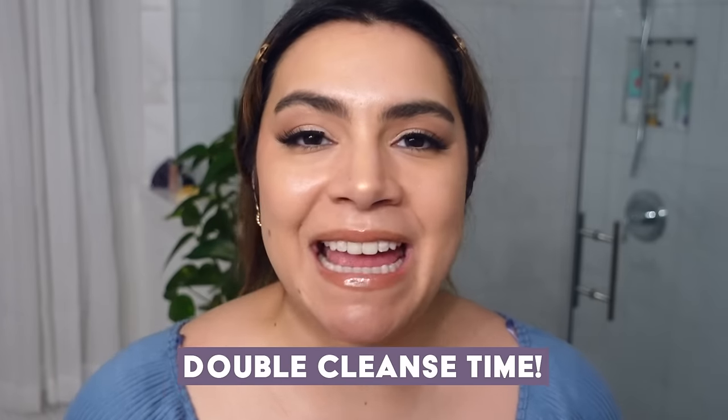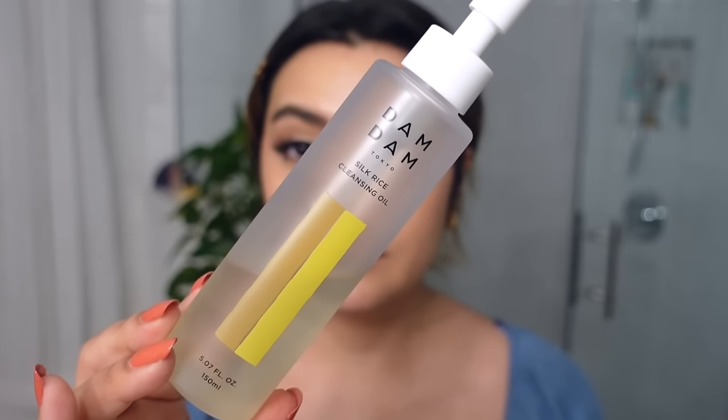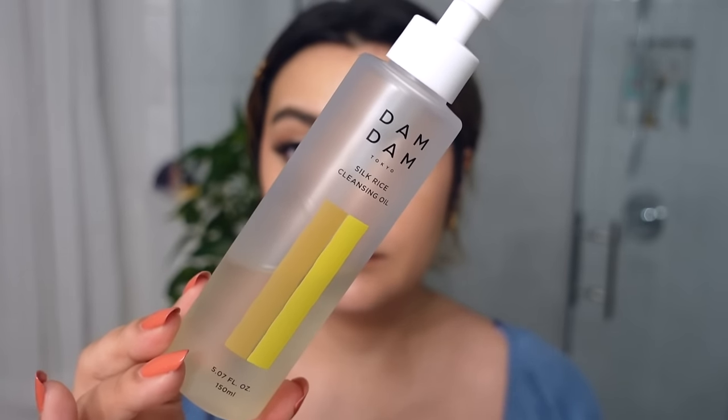All right, double cleanse time. Because I have a full face of makeup plus sunscreen that I really want to work through, I'm going to do the double cleansing method starting with an oil cleanser first. This one is from Dam Dam — this is the Silk Rice Cleansing Oil.